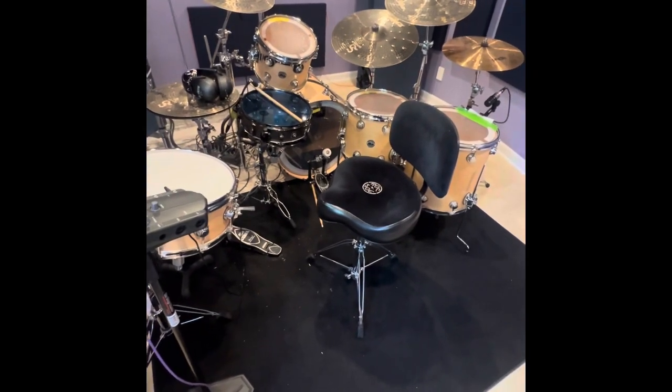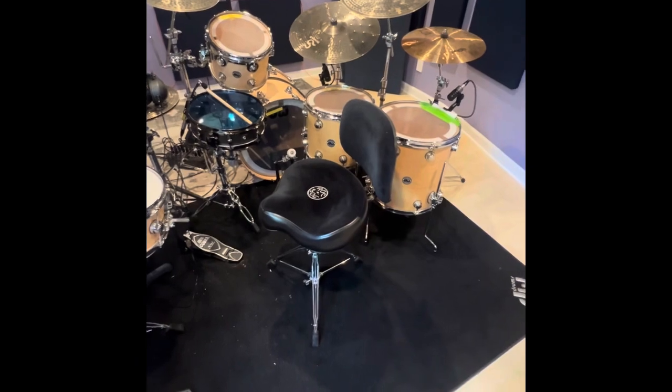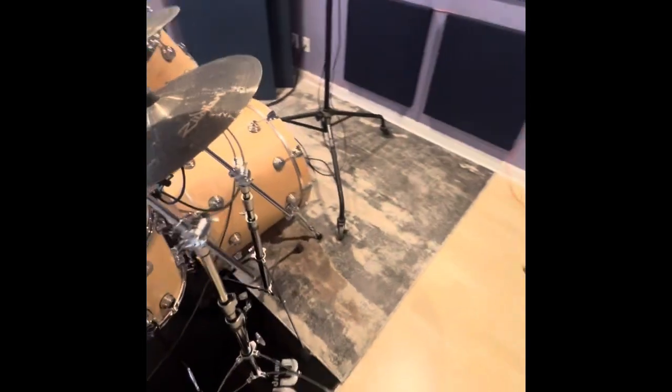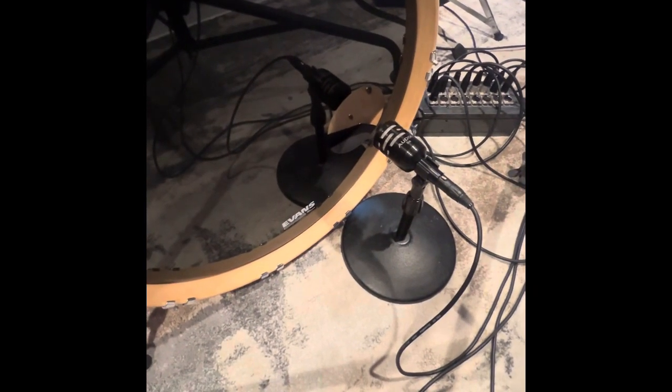Welcome back to another drum recording here at Zona Recording Studios. Today we're doing the DW kit — maybe a little rundown of what I got going on here. On the kick drum we got an Audix D6.